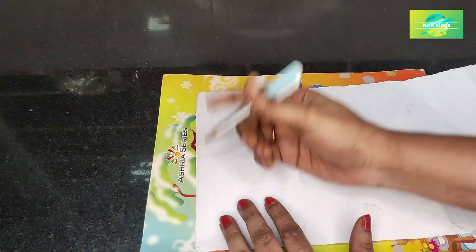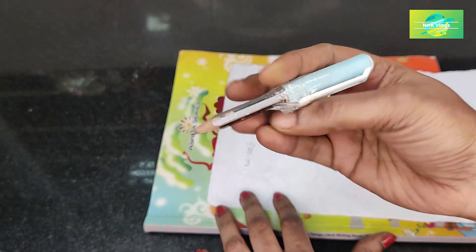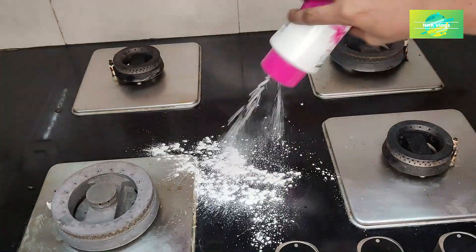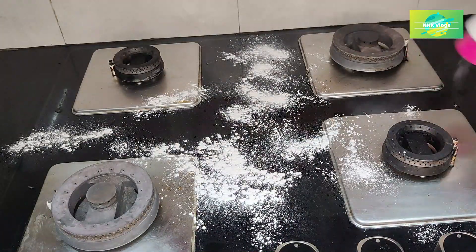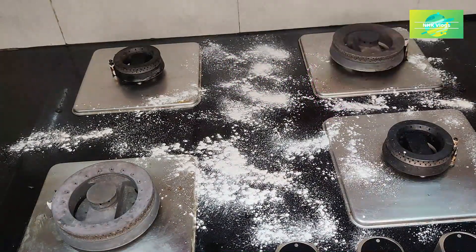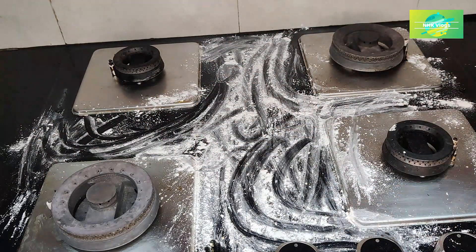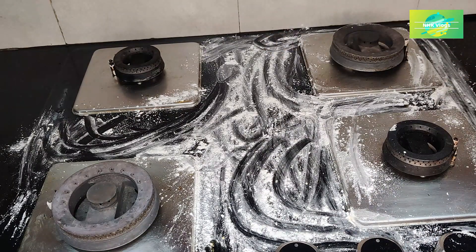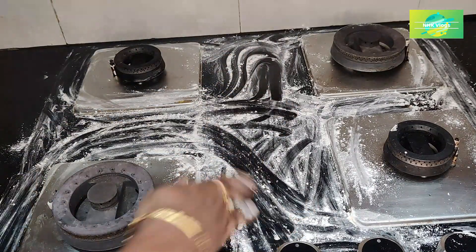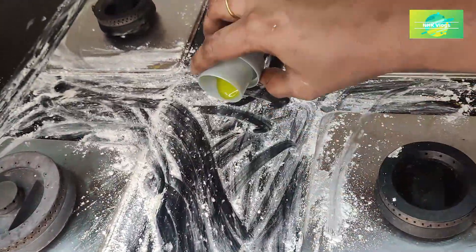I am going to try it now and share it. I am going to apply the powder at night time and spread the powder on the stove, then add the powder. The water will be washed at night.